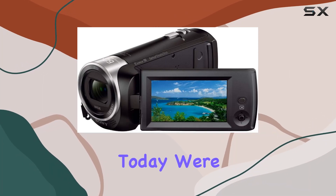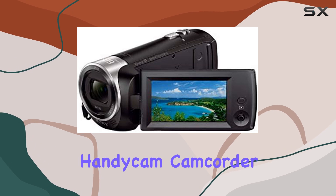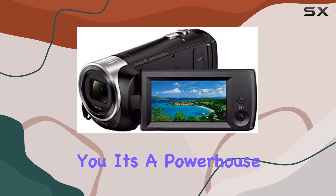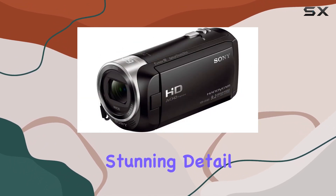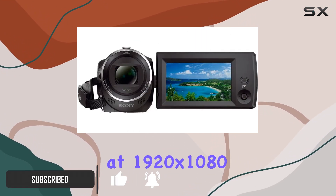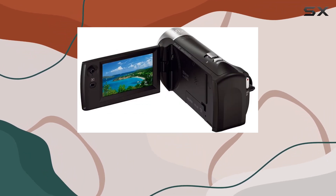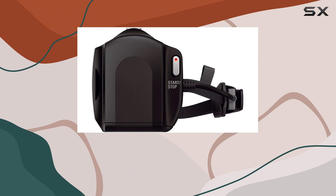Hey everyone, today we're diving into the Sony HDR-CX405 Handycam camcorder, and let me tell you it's a powerhouse for capturing memories and stunning detail. With 50 megabits per second AVCHD recording at 1920 by 1080 and a 30x optical zoom courtesy of the Zeiss lens, this camcorder gets you up close and personal with the action.